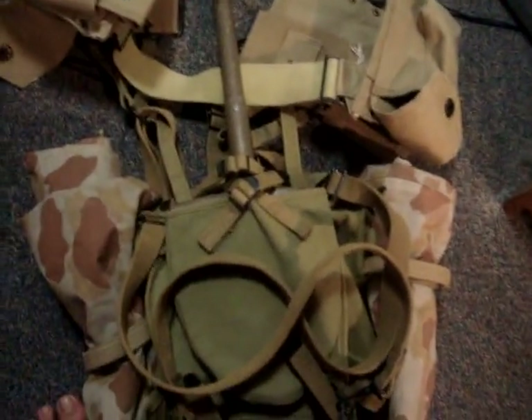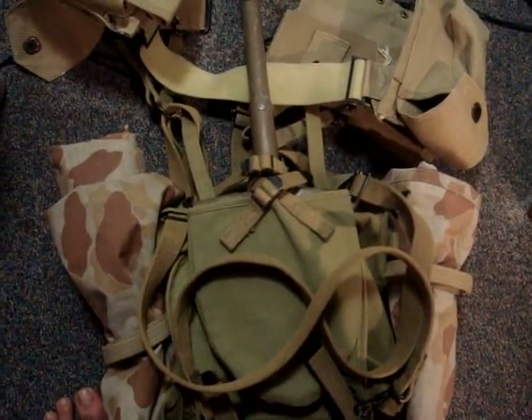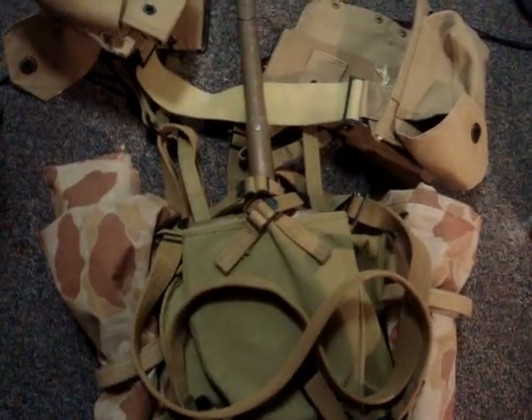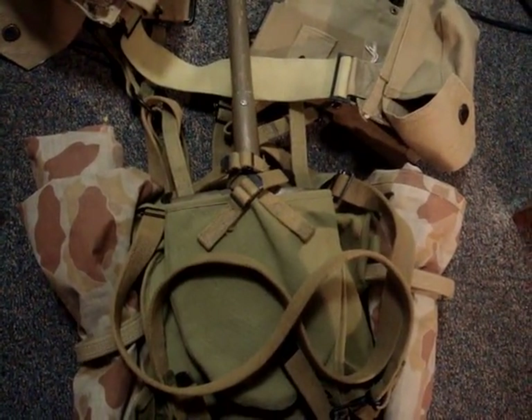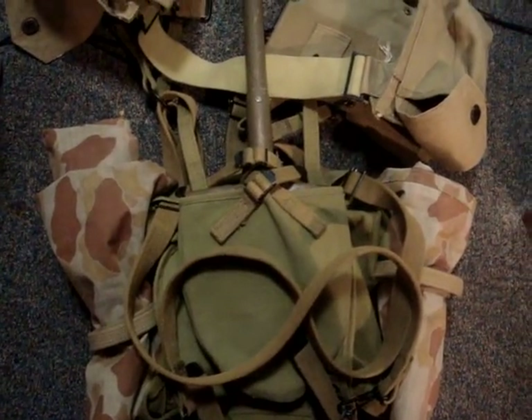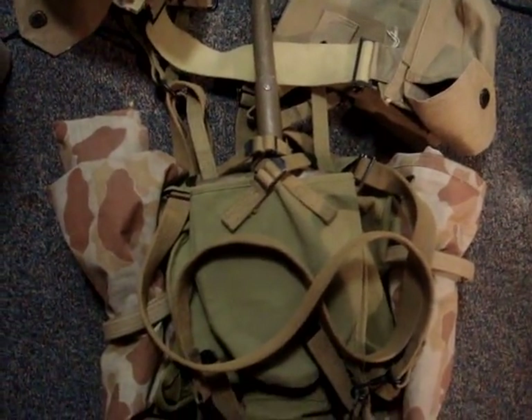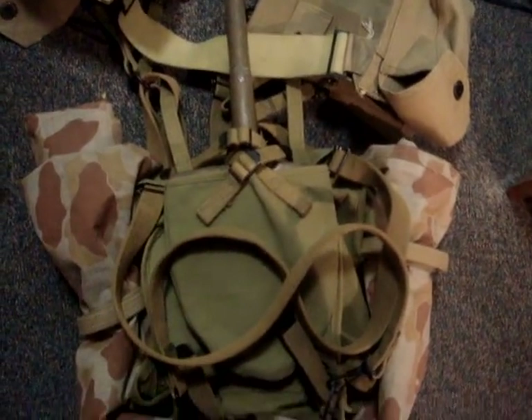So that's my down and dirty tutorial. It hopefully gets the gist of how you need to put the pack together. If there are any critiques about anything I did wrong — from what I found wearing it, trying it on and fitting it, it does seem to work the way it was intended. Thank you, and please comment.